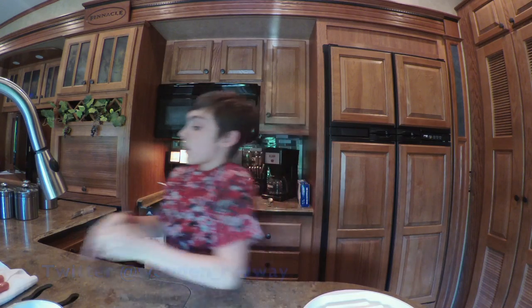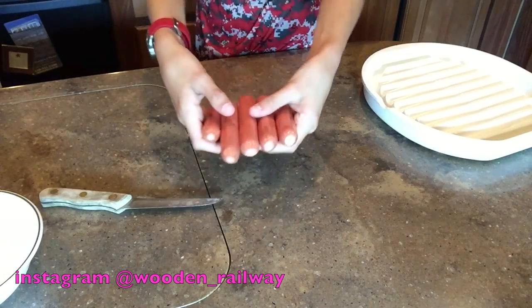Hello everyone, I'm Colin and welcome back to another video. This is Cooking with Colin again — I haven't burned down the kitchen yet. I already opened the hot dogs, but yeah, this is what we're going to be making today.